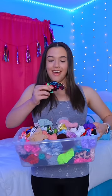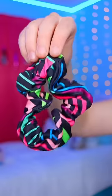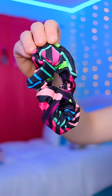Letting my scrunchies pick my outfit, part 25. Let's see. As you guys can see, I got this black scrunchie with many different color stripes on it. And this scrunchie is going to be a bit difficult, so let's go find an outfit.